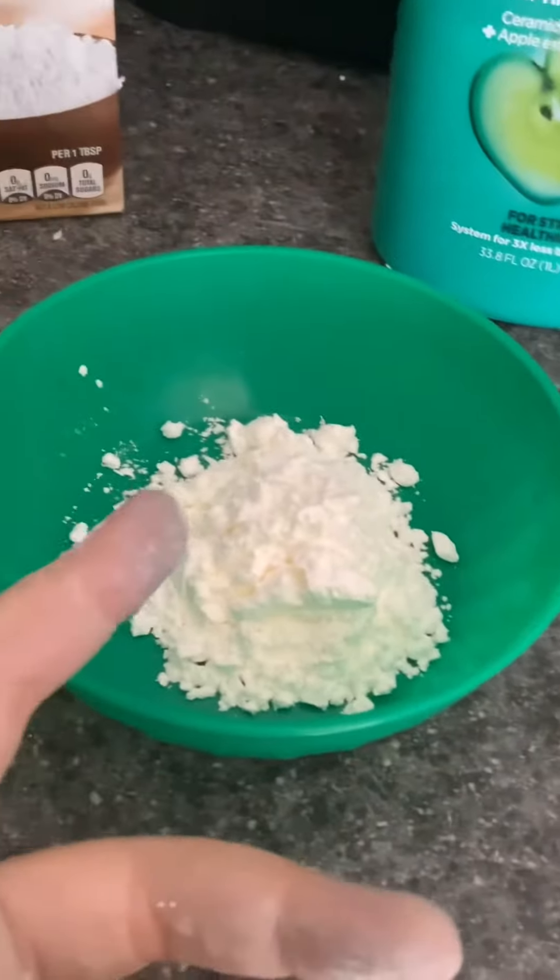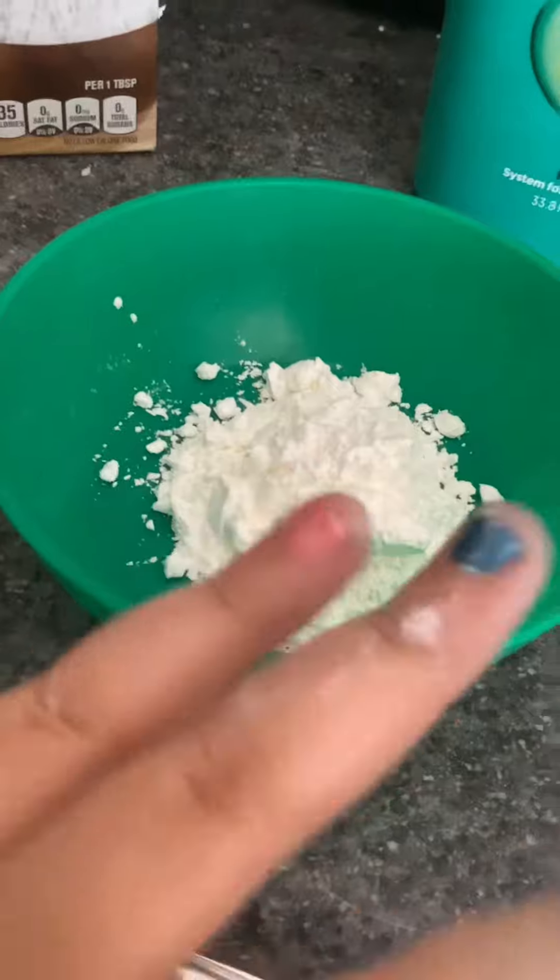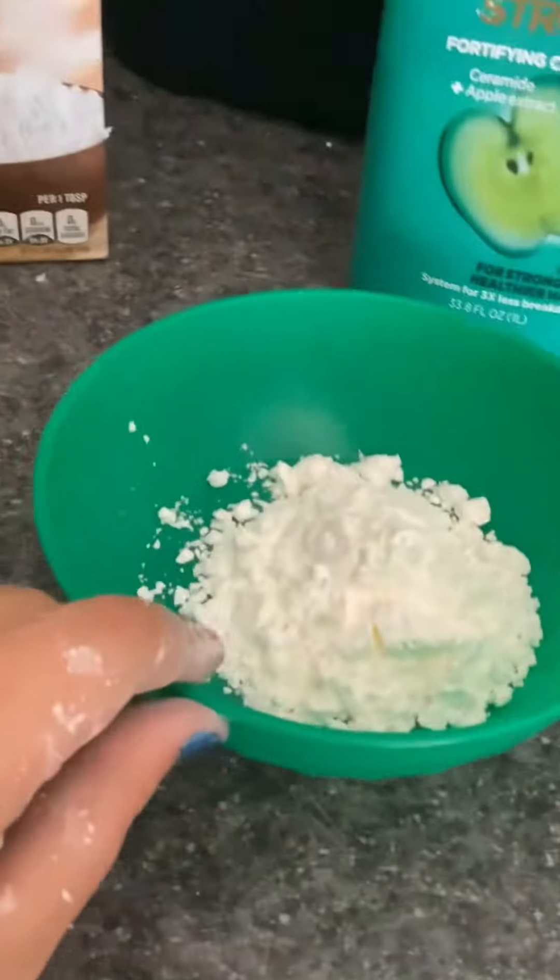Now you're going to take the cornstarch and put it in the bowl. Pretty simple, right? This part can get kind of messy, so make sure to clean it up after you're done, and make sure not to make a mess for your parents to clean up.